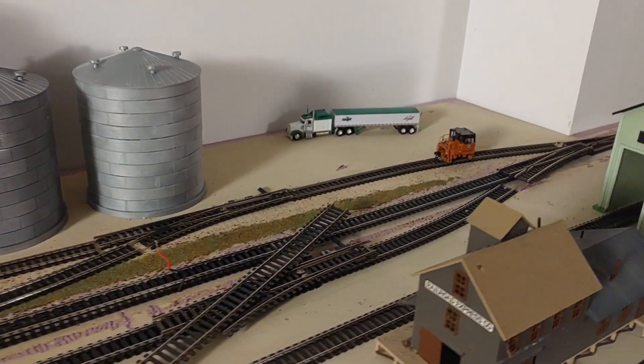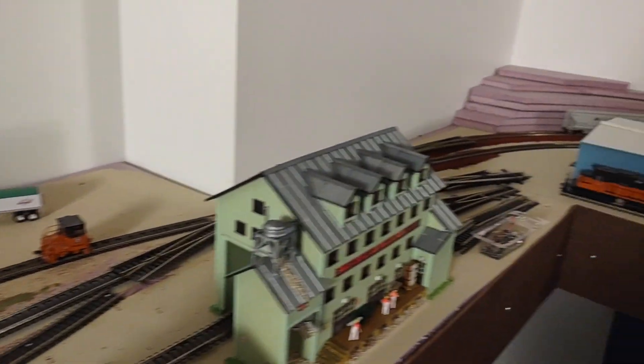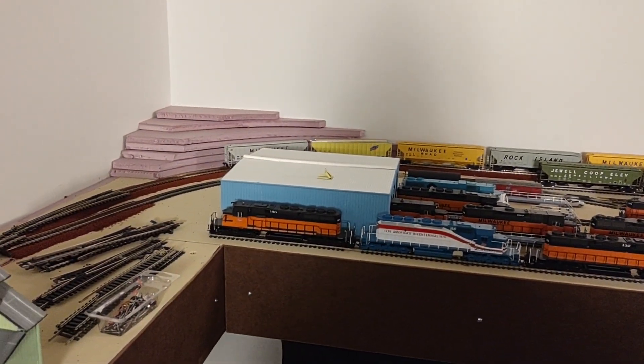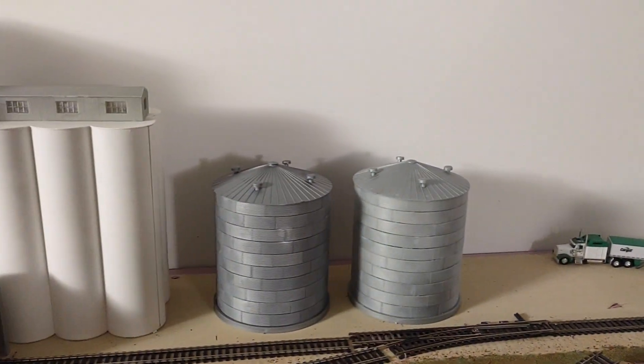As I said in my previous video, once we get done down here we'll move over to the yard area and start getting that buttoned up a little bit.